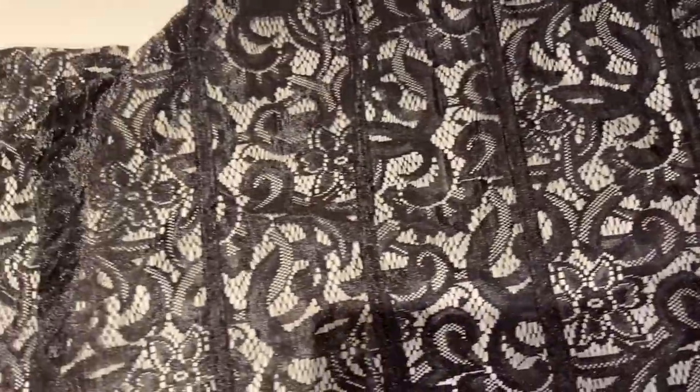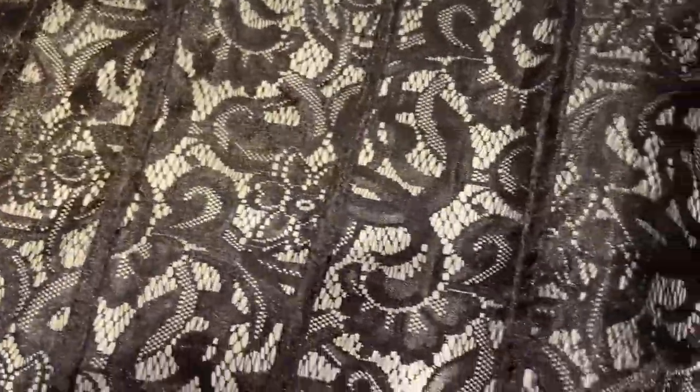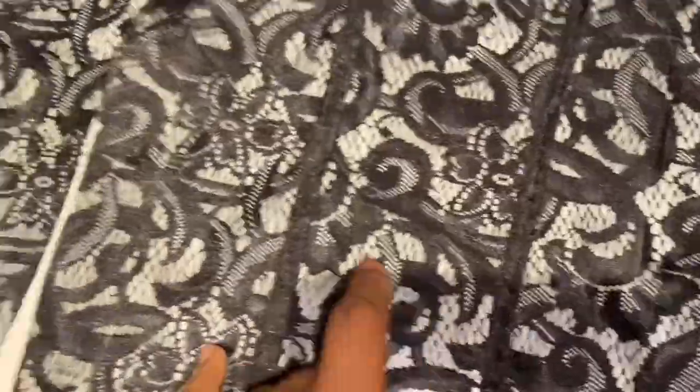Here is the front piece — beautiful seams, look at them. We've sewn it together now. This is the front and this is the back — gorgeous. This is the back piece, and this is the inside, and then that's what's going to be on the outside. This is the back piece now.